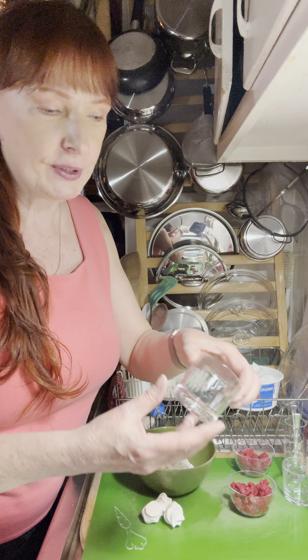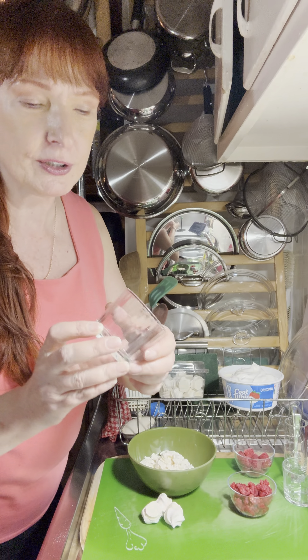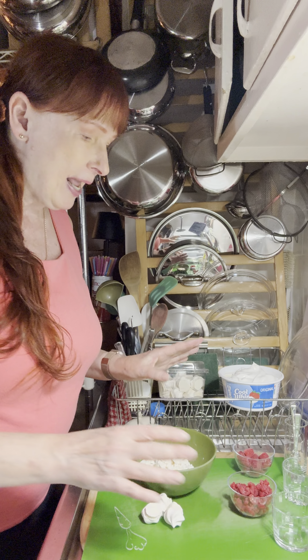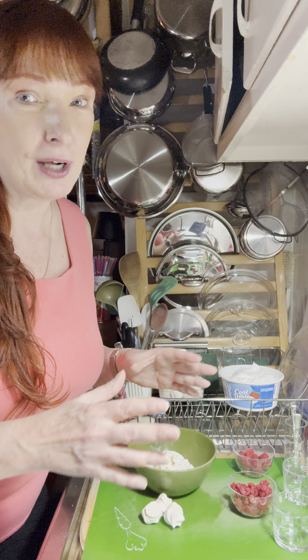I'm going to be using these glasses — they're two and a half ounces. Isn't this cute? It has a little fluting on the side, so it's very pretty. This is a fun little recipe and it's not very complicated.